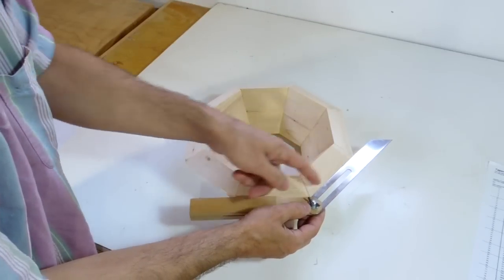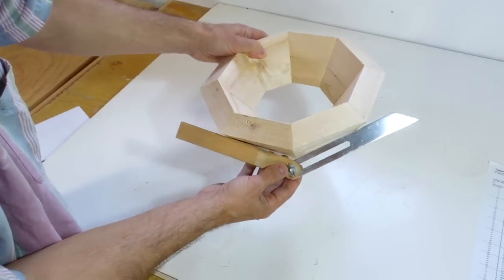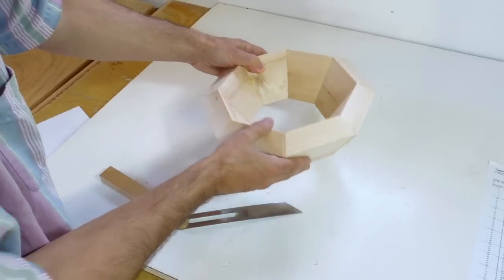I've got this miter gauge set to 45 degrees, and that follows nicely along here. But if I actually look along it like this, you'll notice this is not the same angle anymore. Because these things, as we move them out, they actually flatten out.